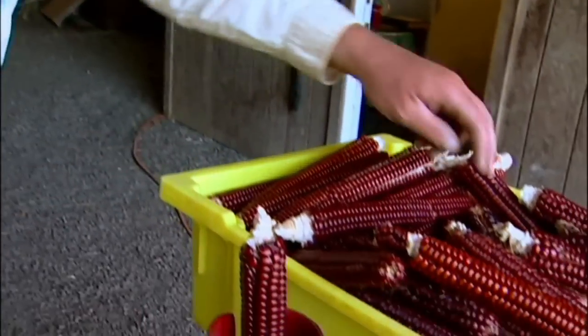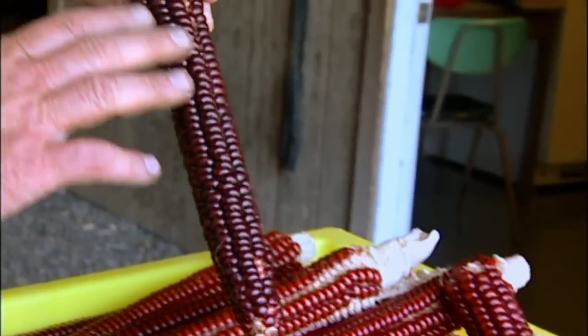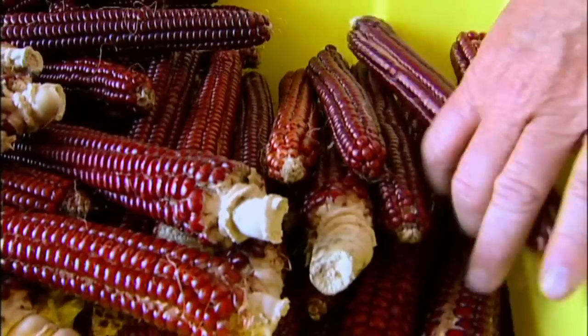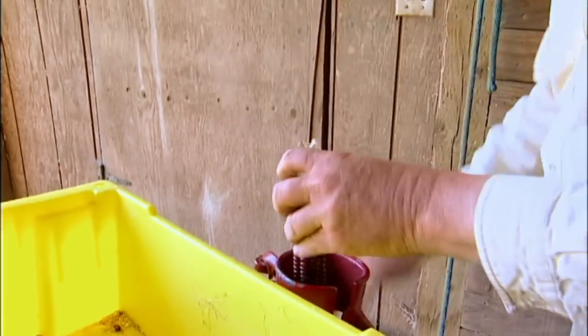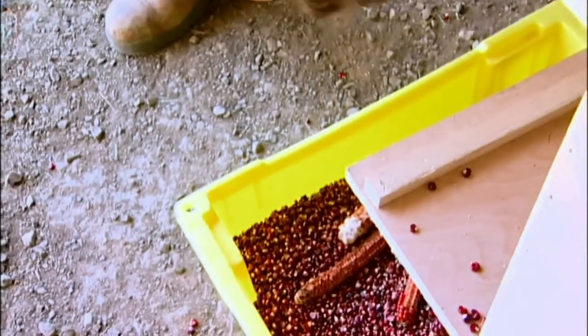I've looked through it twice to make sure I've got everything I want here. Sometimes I look for ear shape, good length of ear. I also look for the colors because I want as many really dark red ones as I can, just because I like them. Because we're hand-harvesting and doing all this work by hand, I also look for large ears — I want big, long ears. If I was running this through a combine, I'd be looking for smaller ears that wouldn't break.